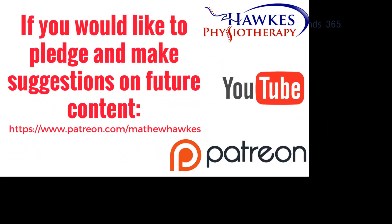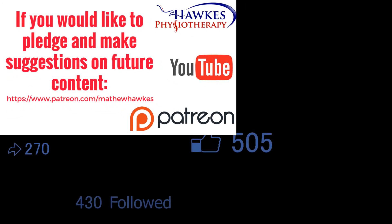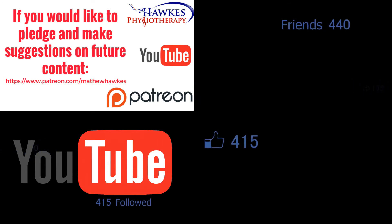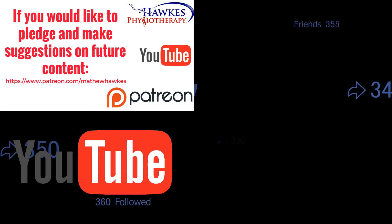We want to keep making great content for our subscribers. So if anyone would like to support the channel by making a pledge, we would be extremely grateful — you can do this on our Patreon page.